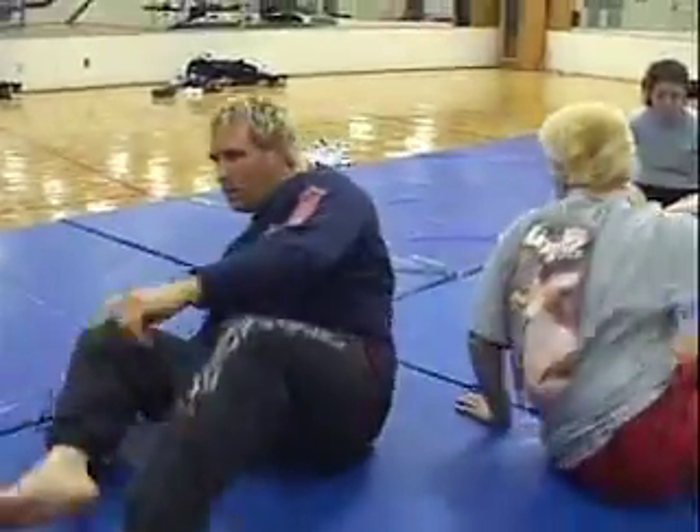You okay? You alright? I didn't want to put that choke on so hard — but if he asks, I will. That's all.